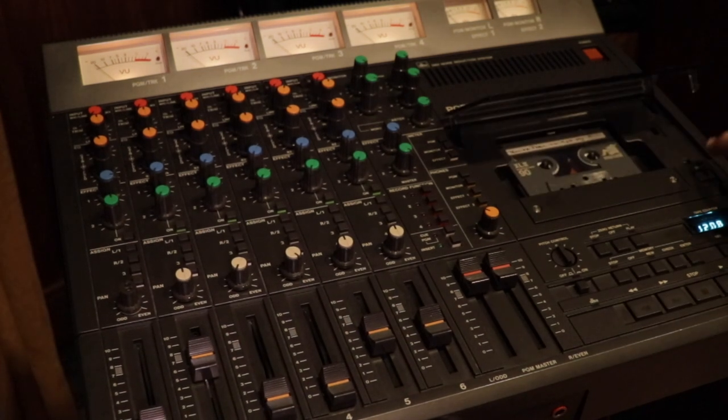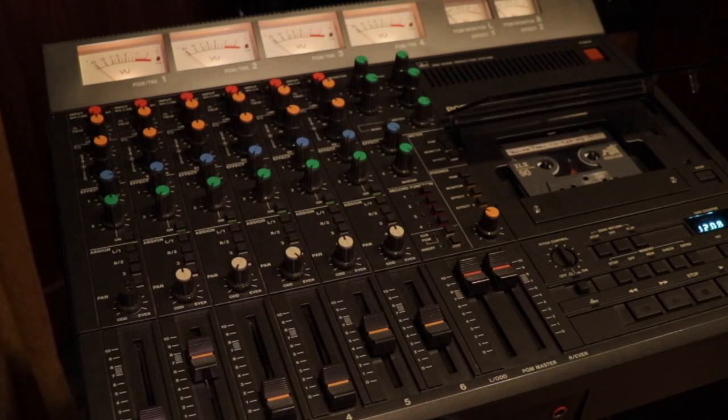I'll just play it for you a little bit. The first thing you'll hear is Park's acoustic guitar track by itself, mono. Then I'll start bringing other elements in so you can actually hear what it sounds like. Here we go.